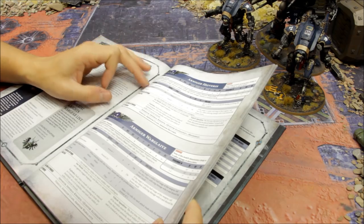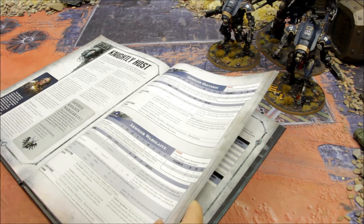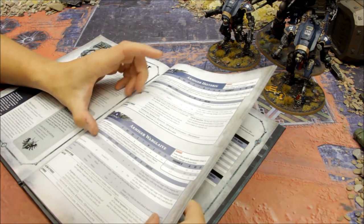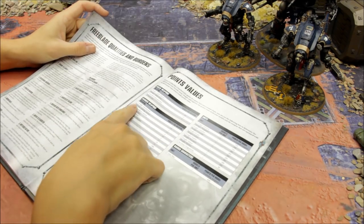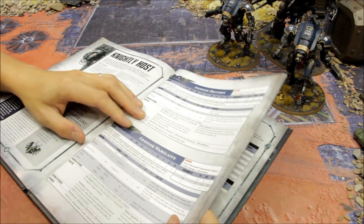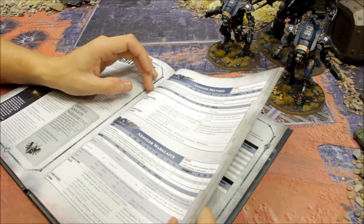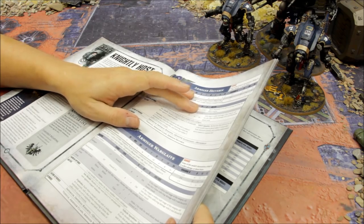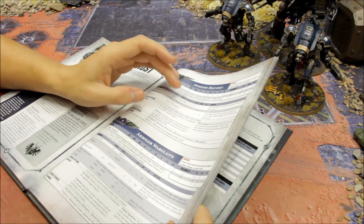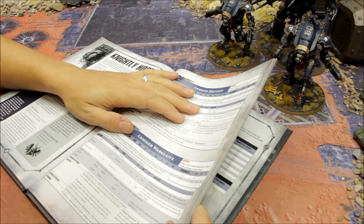Everything revolves around the Armiger autocannon - it's a crazy weapon. One autocannon is Heavy 2D3, giving two to six shots, but this comes with two at zero extra points, so you're looking at four to twelve shots total. That's a blistering amount of firepower at Strength 7, AP -1, and three damage straight. Regular autocannons do two damage; this does three - causing a lot of trouble for vehicles and monsters.